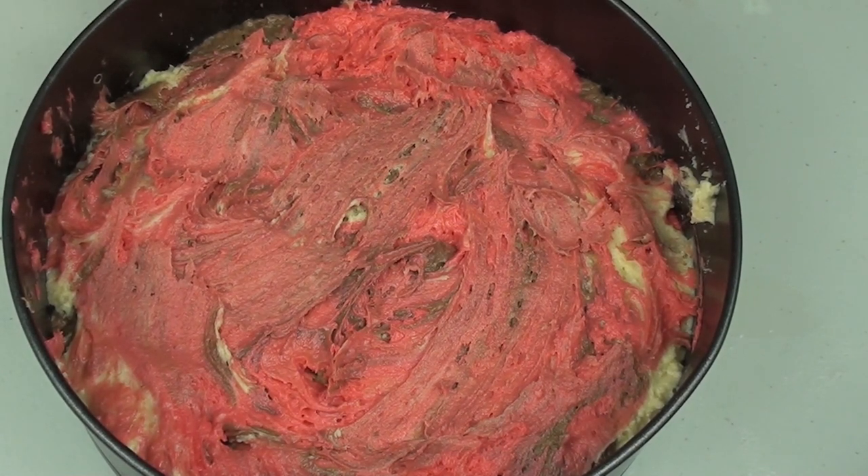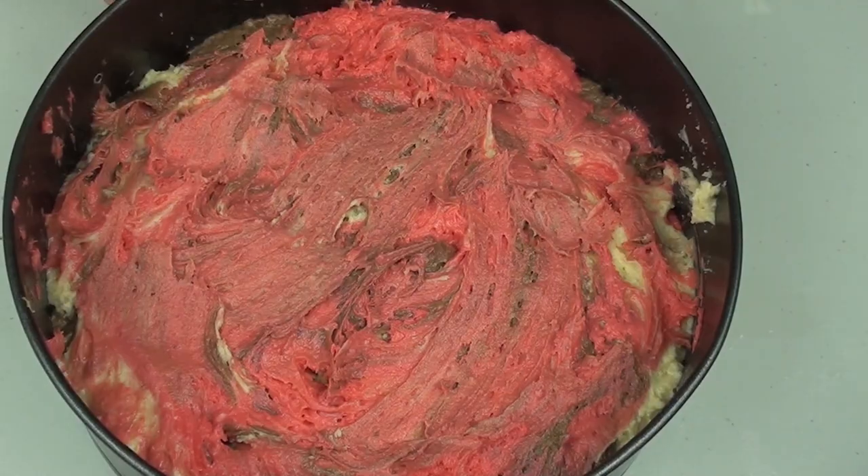Once done, we're going to place this into a preheated oven at 180 degrees Celsius for about 35 minutes, just until when you put a wooden skewer in the middle it comes out clean.